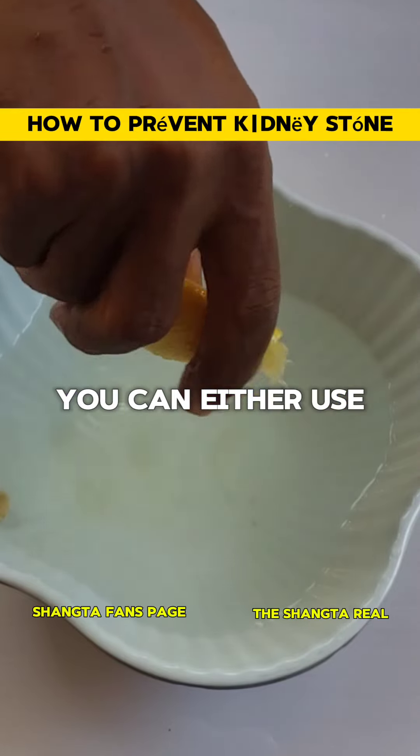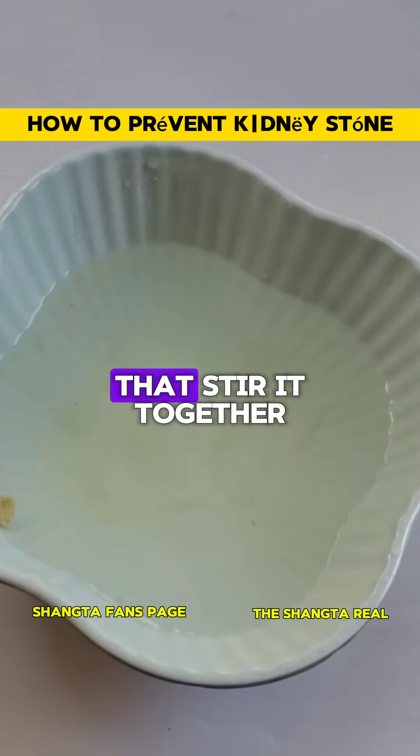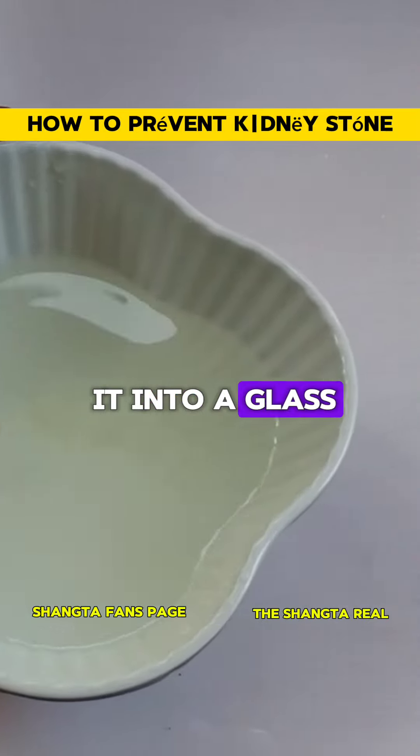You can either use warm water or ordinary room temperature water. After you have done that, stir it together and then sieve it into a glass.